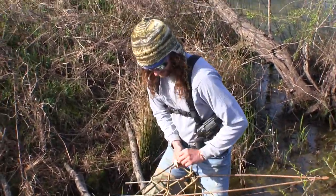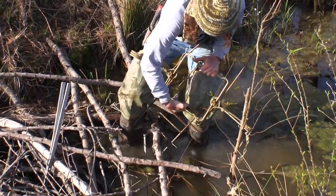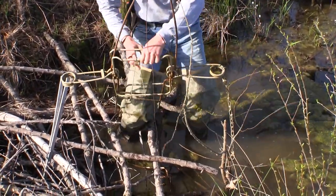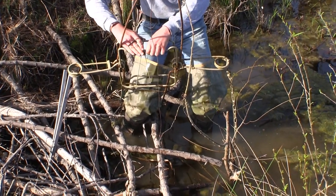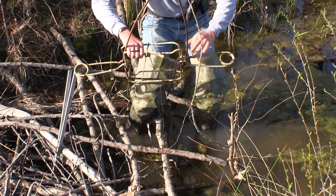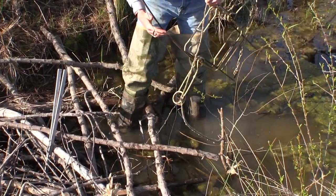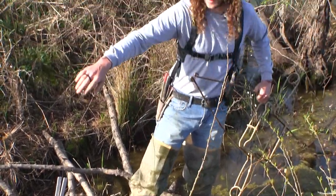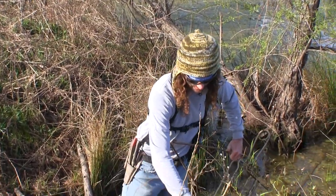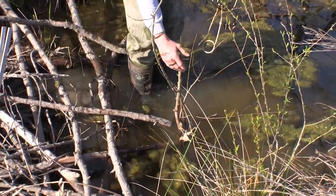Here's what I'm talking about — just get her set like that. Take your safety catches off. The crossover, sometimes they're tough to see. You can see there's kind of a little notch right here in the bottom, and I've fenced it in a little.